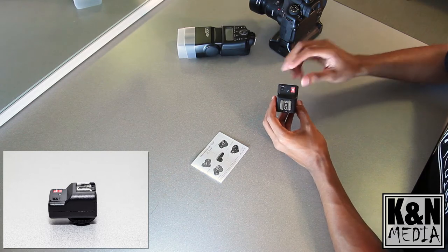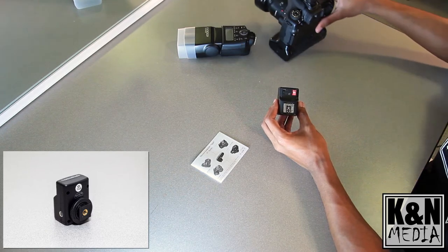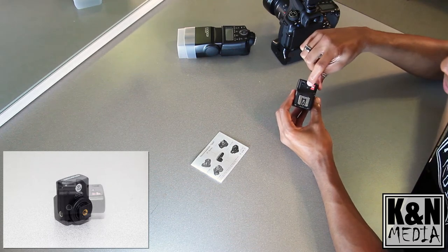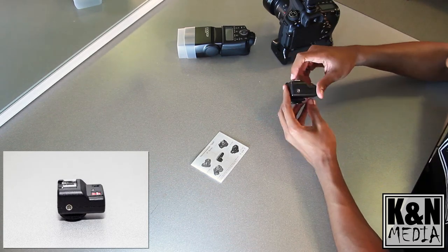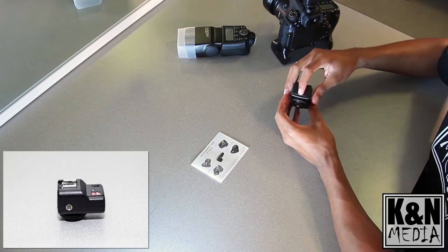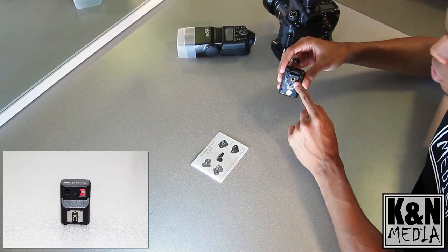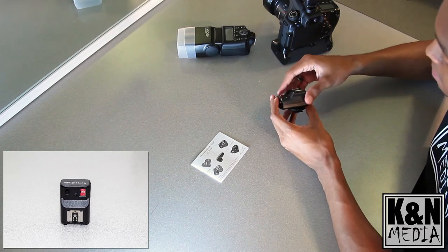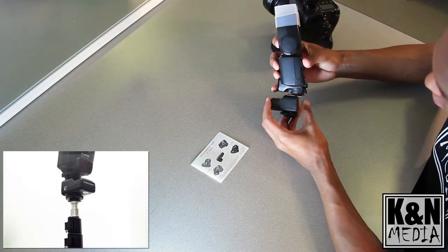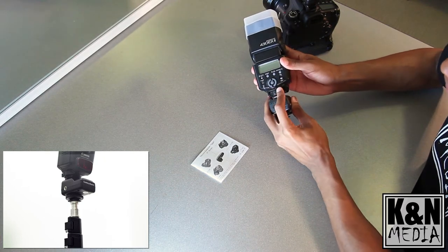Next, let's look at the receiver — this is the most important part. You have channel indicators here, which must correspond to the channel indicators on the trigger. There's also an on/off switch, a light hot shoe mount, a sync cable port, and a battery door that takes two AAA batteries, which are not included. You also have a standard mount and quarter-inch adapter.